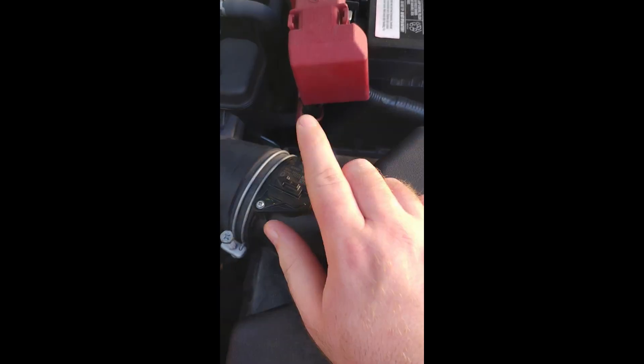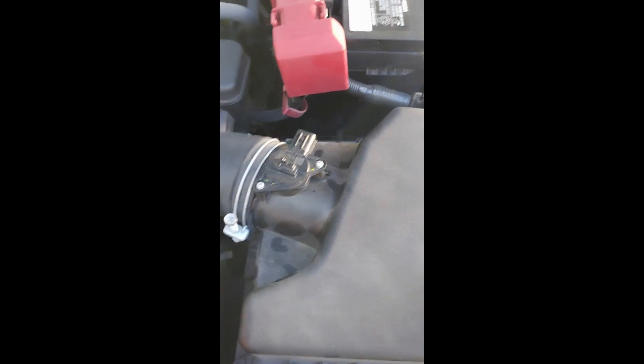And don't be like me and forget to hook back up your mass airflow sensor. I forgot to do that on the Subaru and yeah, it ran poorly.